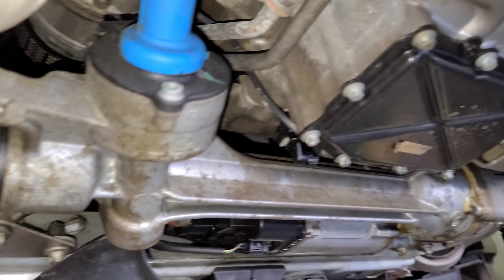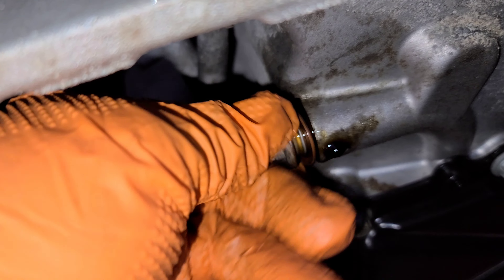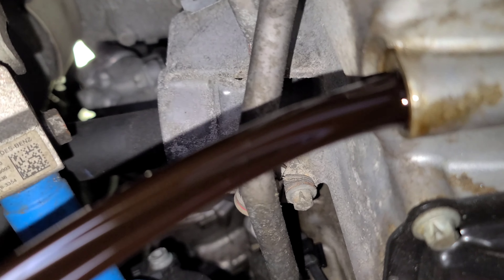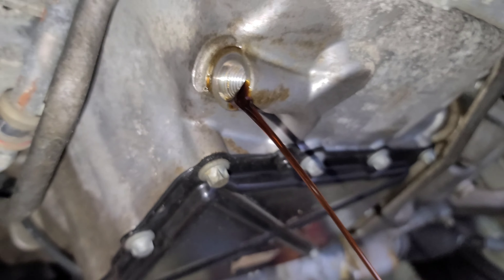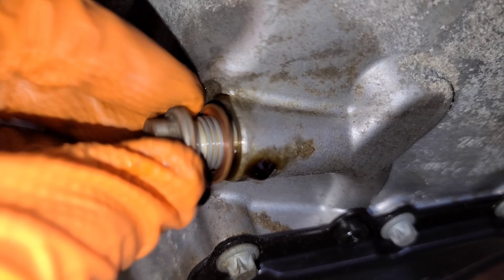It's right at the front and convenient. There it is. Once we drain most of the oil, we put the oil drain plug back. We're gonna remove it, let it drain, then tighten it back in and snug it with the ratchet.